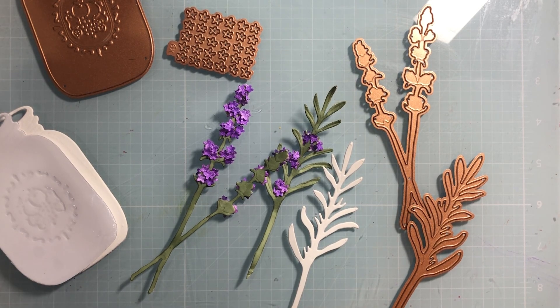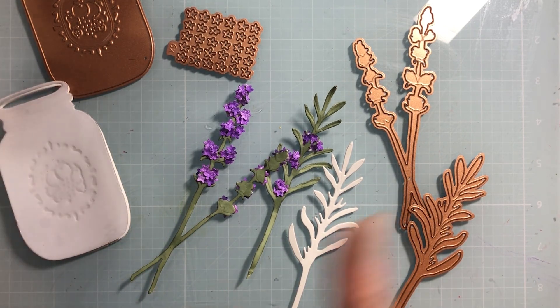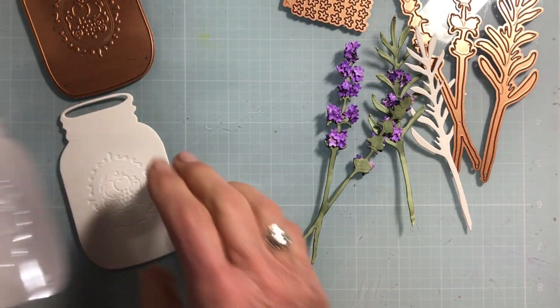I'm going to do them in purple, and this one also had the added bonus of a mason jar or glass jar. Here in the South where I live now, mason jars are used for everything — we drink with them, we put bouquets in them, they've even got special tops that you can plug into your blender. They've become quite versatile, so I thought it was a great way to display the lavender.